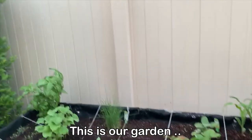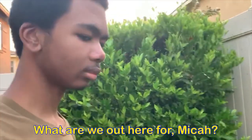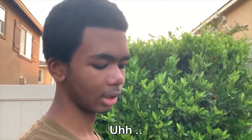One... two... This is our garden. I don't know what this is, and I don't know what that is. What are we out here for? Basil.